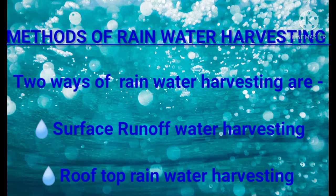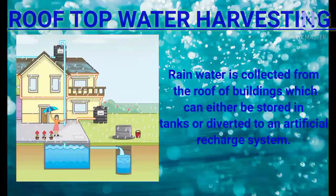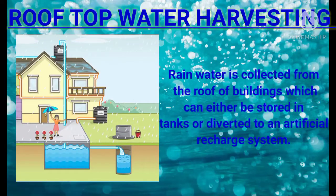The first method is surface runoff water harvesting. The water that runs on the surface can be channelized towards any source of water and can be used to recharge the water level.